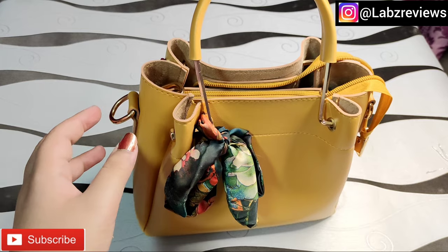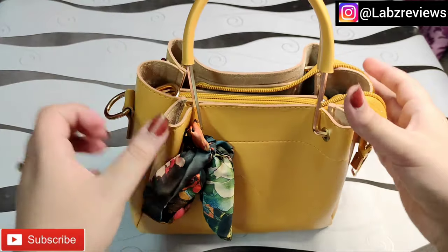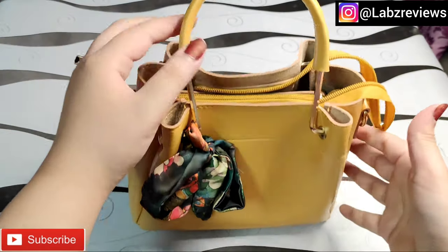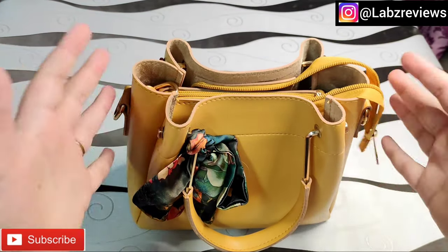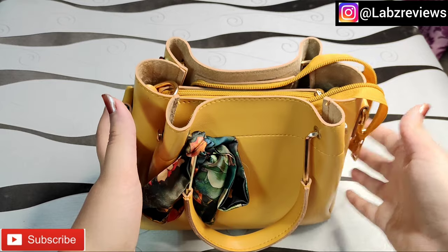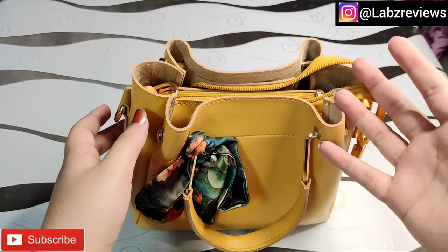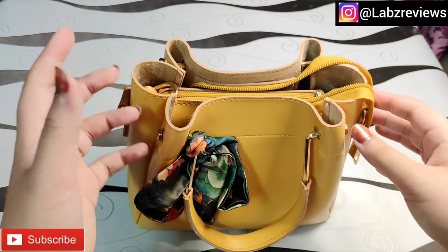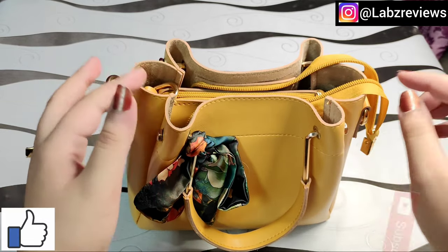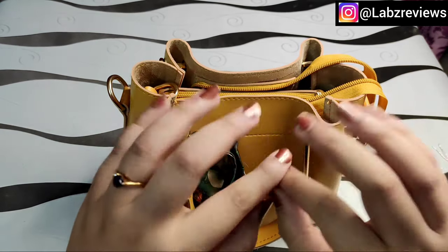So overall this bag comes with a pouch, a belt, and it is trendy — bags like this are very popular today. It is very good. Different colors and sizes are also available in the same bag so you can order it. I will give you links in the description and on-screen for Instagram, Facebook, and the website. I hope this was helpful and informative. Please like, comment, subscribe, and press the bell icon so you get notified when I post a new video. Till then, Allah Hafiz.